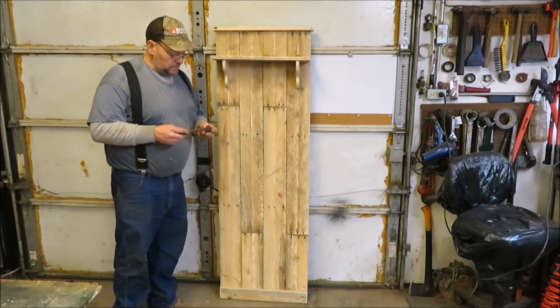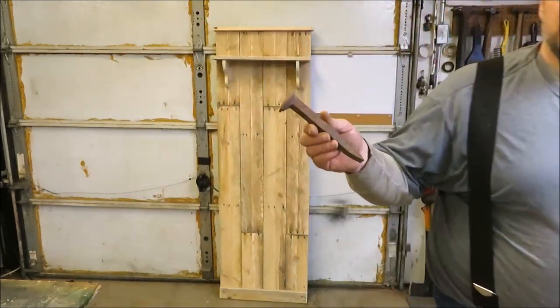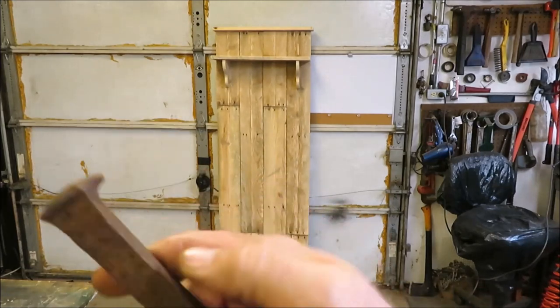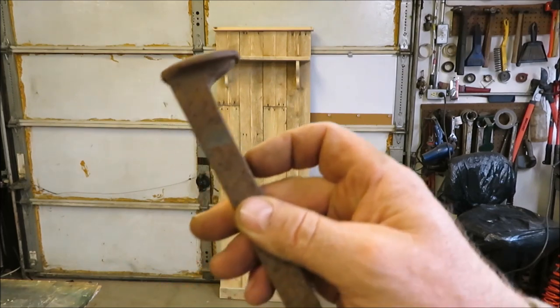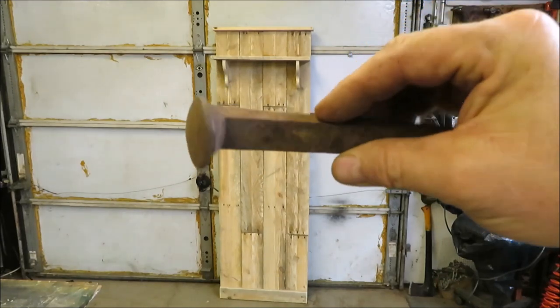What I'm going to work on next is my coat hooks. I'm going to take some old railroad spikes, chop them off to the length that I need them, and then I'm going to thread the insides of them using a tap and die. Then we'll use these as our coat hooks — I think they'll be really nice. So we're going to go ahead and get working on the coat hooks.